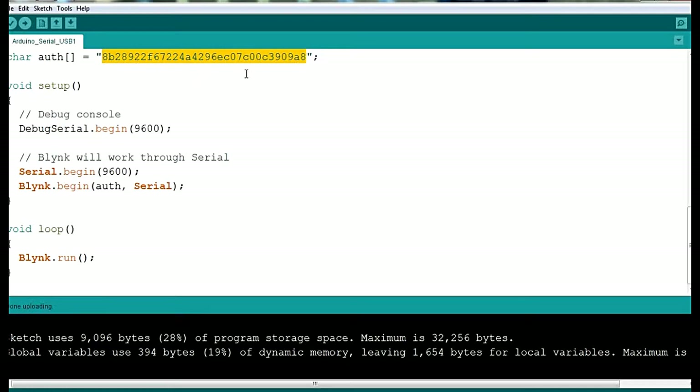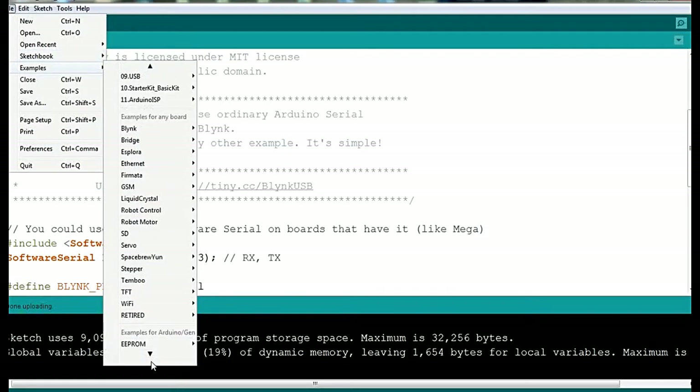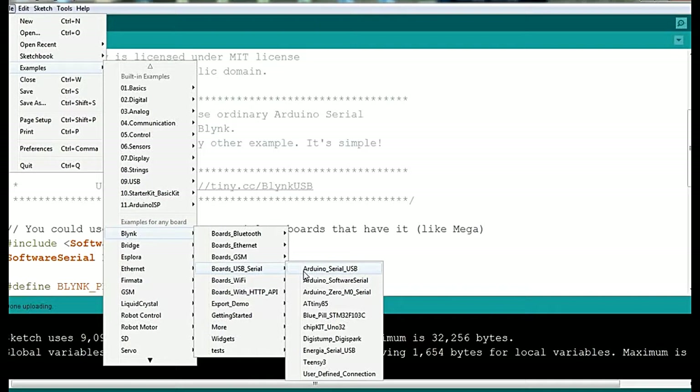You can go to File, then Examples. After adding the Blynk library, you can see there is a Blynk section, and you can go to Boards and USB, then select Arduino Serial USB.